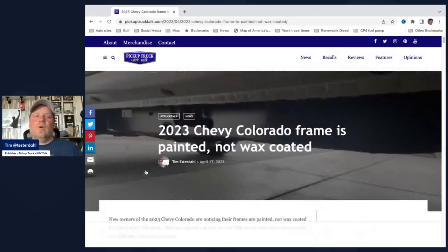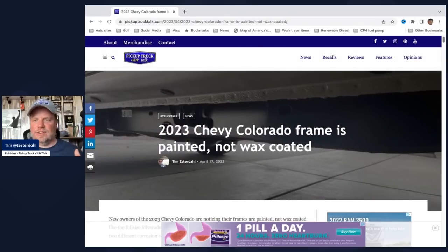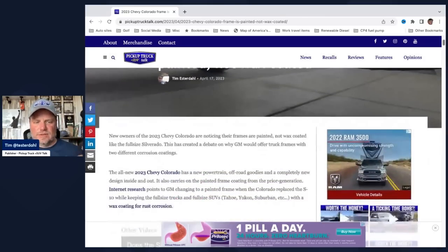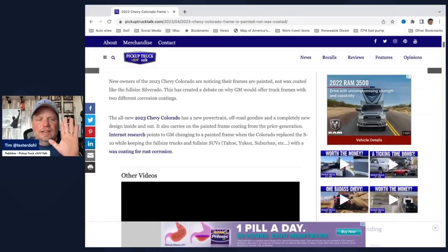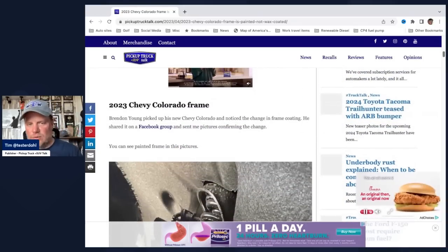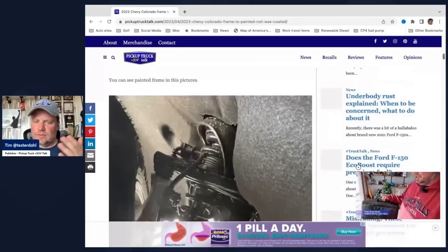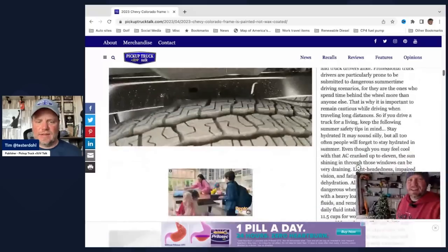And it's actually true — and actually even more than that. I learned something new today and I get a little excited; I love learning new stuff. So if you go to PickupTruckTalk.com, I'll put the link below in the comments. We have the GM frame debate — wax versus e-coated or painted. If you look at the photos here, this is from Brandon Young who just bought his new Colorado. Congratulations on the new Colorado. He took it home and sent these photos on the Facebook group, and I asked if I could use them.